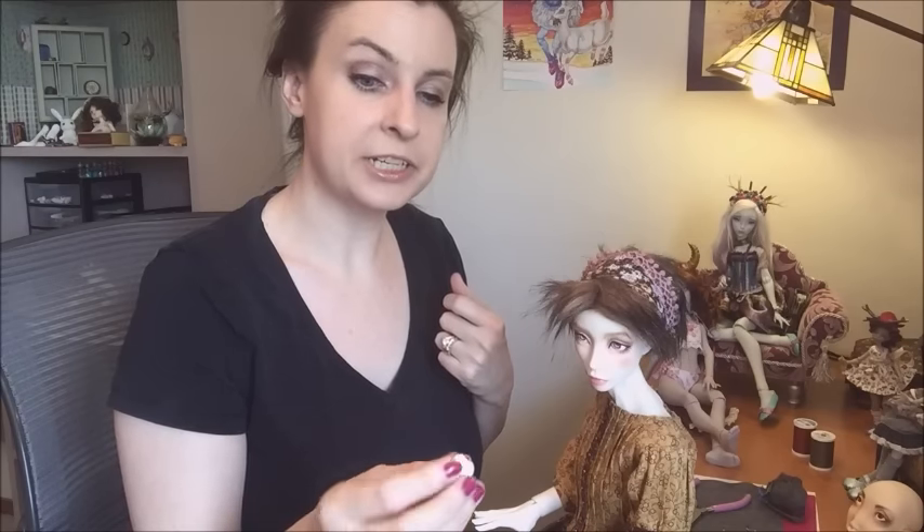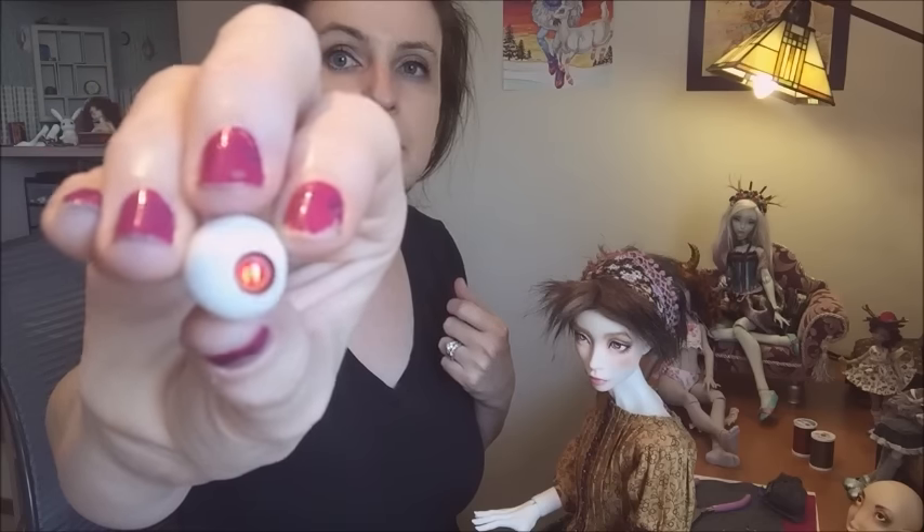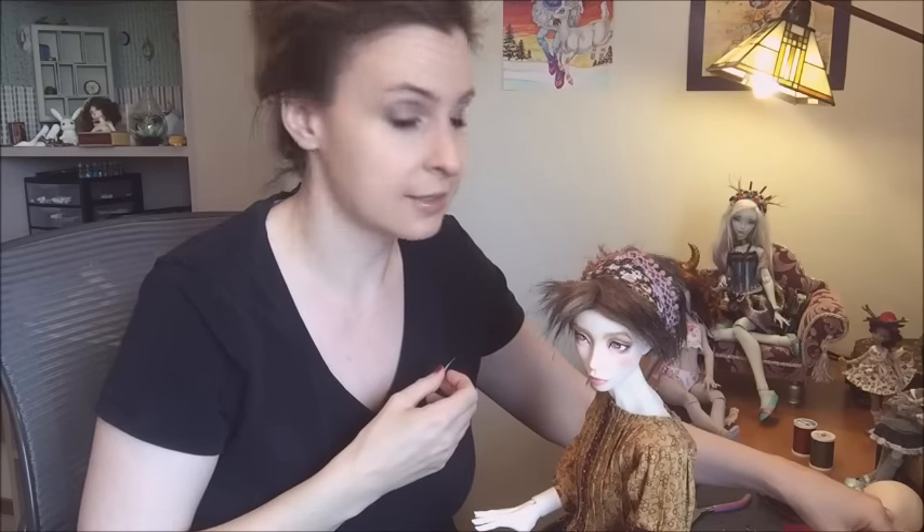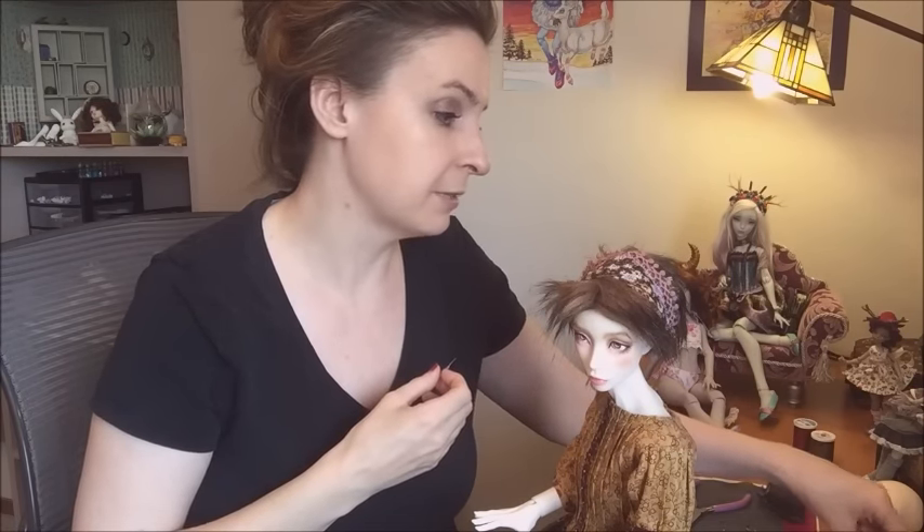Andreja's video includes a process of glossing the white polymer clay base prior to even painting the eye, and I don't do that at all. I thought at first it might be a bigger deal, but once the eyes are in the head I really don't notice. Maybe I'll experiment with that process and see if they do look amazingly better — I just haven't really noticed much of a difference so far.